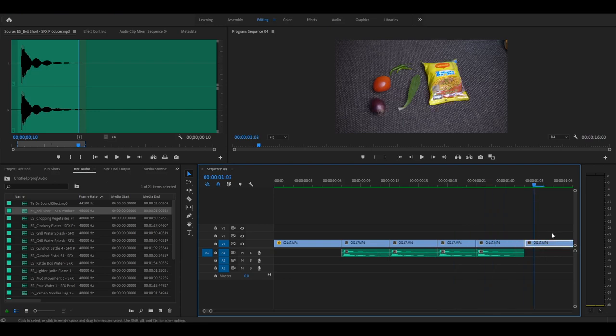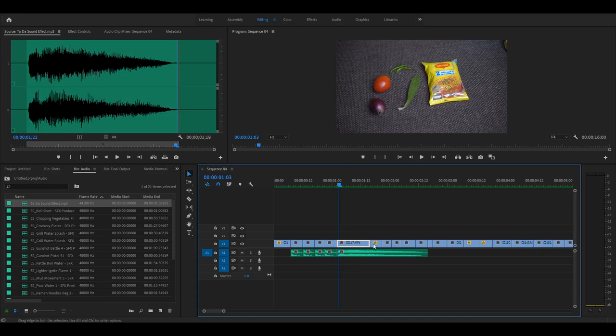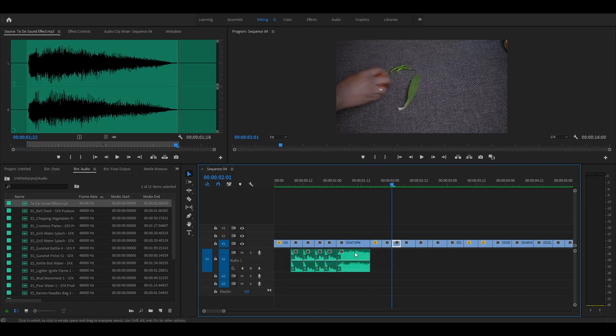I want to use a different sound for the Maggi packet. I'll play it back and listen to it — this is the sound I'll be using for the Maggi packet. I've marked the in and out point for this audio and I'll drag it over here. I don't want the audio to play beyond this clip so I'll clip the audio here. The volume of this clip is a bit high so I'll reduce it.